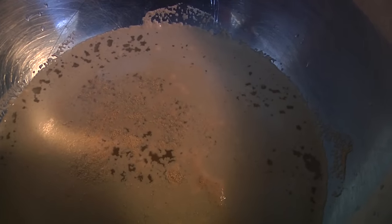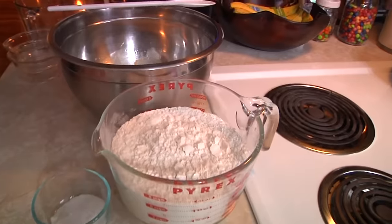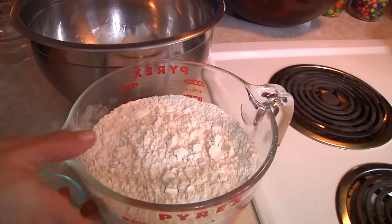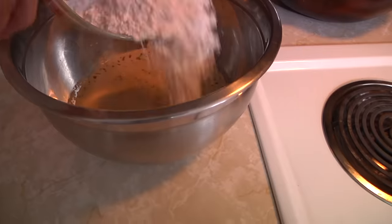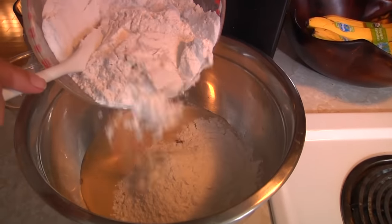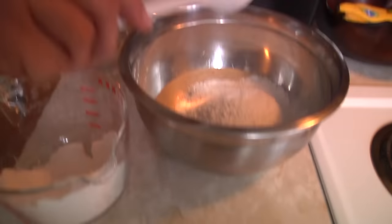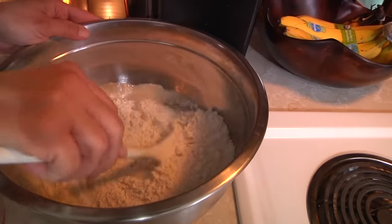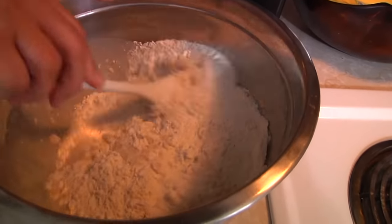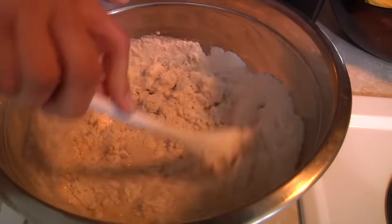We've let this sit for only 30 seconds to a minute, but it's starting to foam up, and that is proof positive that the yeast is alive. Next up, we're going to take about three quarters of our flour and get that into our yeast, water, and sugar. The reason why we're doing about three quarters is because we want to make sure it's not too sticky but not too dry. Then in goes our salt — you want to do this last because the salt and the yeast don't play nice together sometimes, but bread without salt kind of gets funky.